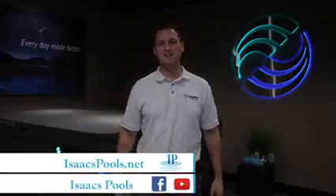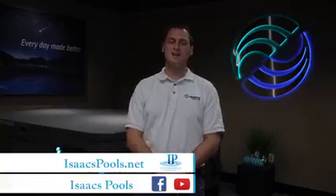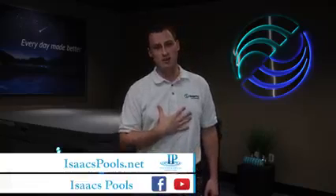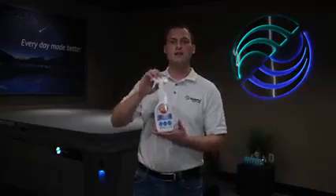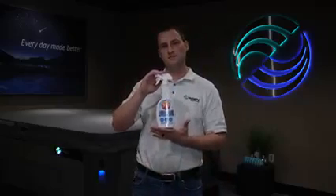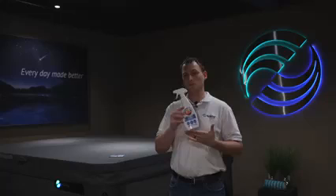Hello everyone, welcome back to Hot Tub How To's, brought to you by Isaac's Pools and Spas in Johnson City. My name is Matthew Croy, your host and spa consultant, and today we are going to be talking about 303 UV Protectant — also known as 303 Aerospace Protectant.